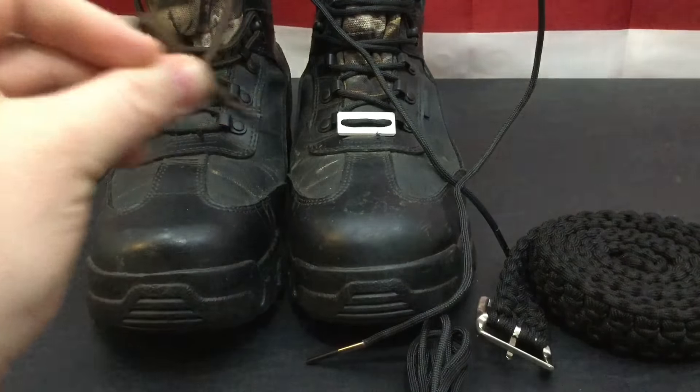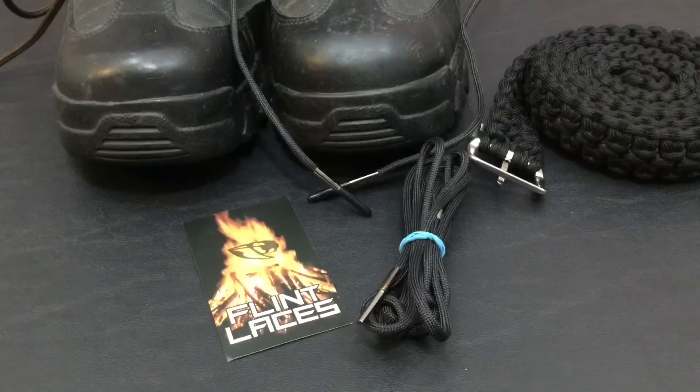I try to maximize my everyday carry as far as escape and evasion and fire starting. So without letting this video take too long, let's jump to the test footage and see how well they work.